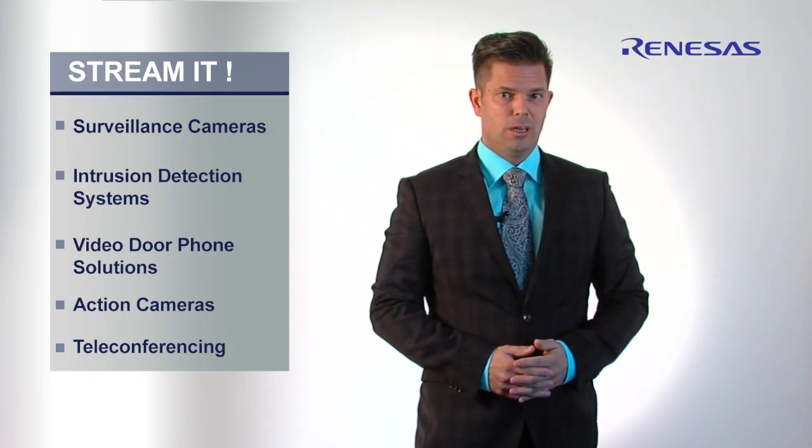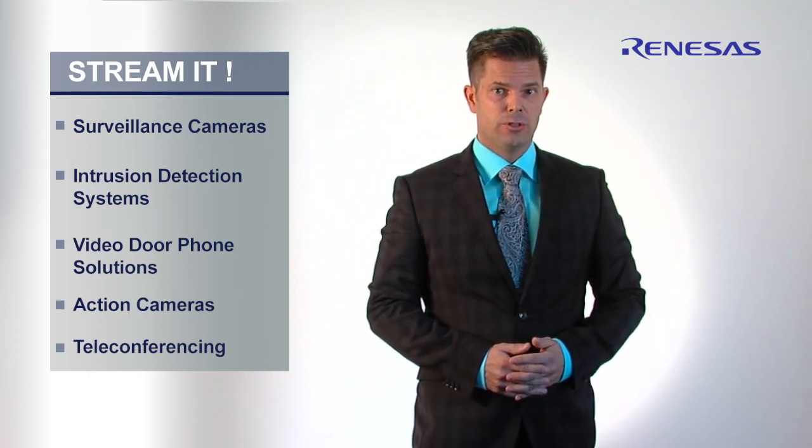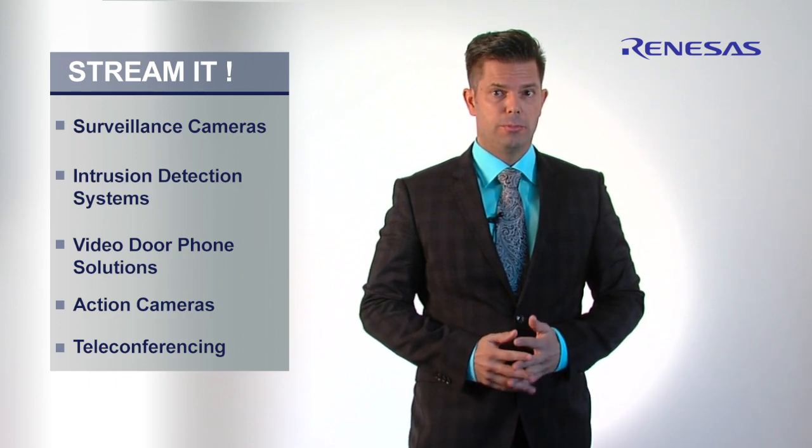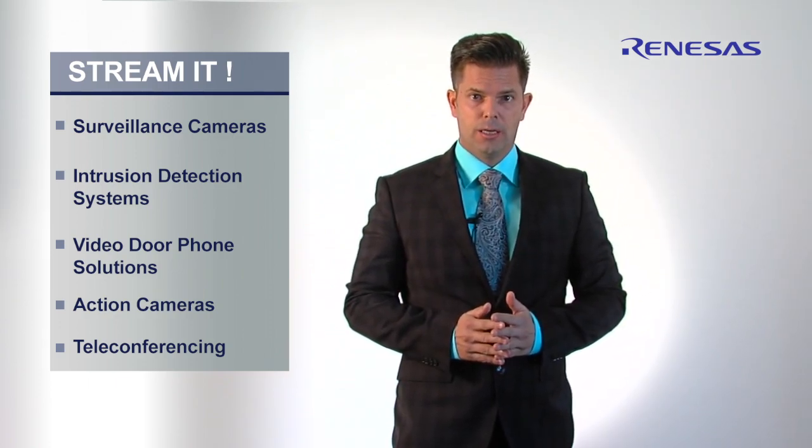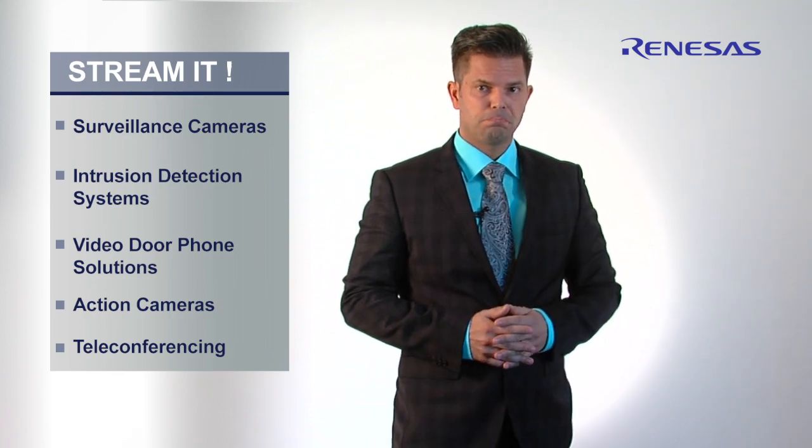A whole lineup of high-tech gadgets relies on efficient real-time streaming, including video chat, teleconferencing, and video door phones. So what's the quickest and easiest route to real-time streaming implementation? This is where we at Renesas Europe come into the arena with our brand new StreamIt Kit.